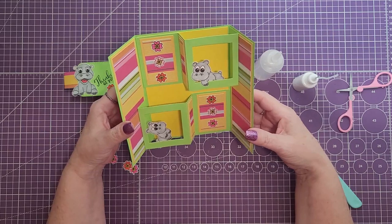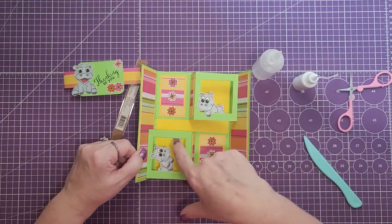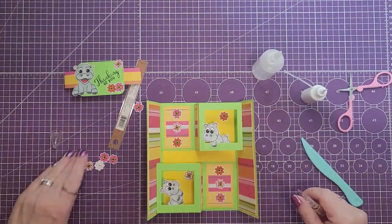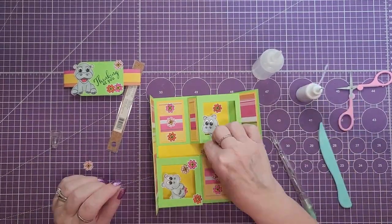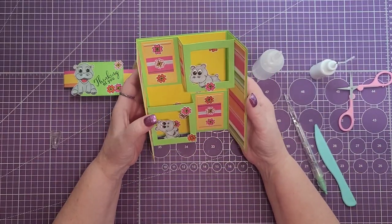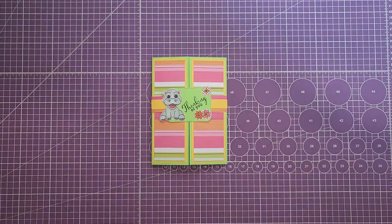Now that I have some extra flowers I'm going to open this back up and add some flowers to the inside for a little bit more color. I added one so it looks like the top hippo is holding it and dropping flowers to his friend below. That's it — that is the card we made today. This is a fun pop-up card you could use for any occasion. Thank you for watching. If you haven't subscribed to my channel please do so, and until then happy crafting — we'll see you real soon, bye bye!